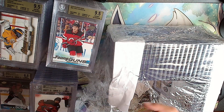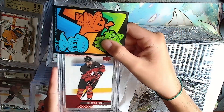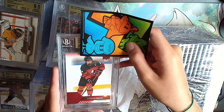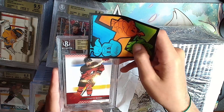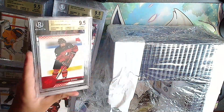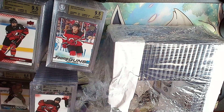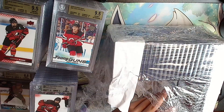Connor Bedard red base - still looking for our first gold Bedard. And there it is, we got it! Gold: 9.5, 9.5, 9.5 - all 9.5s for the Bedard. Good card, I'll probably keep that one.